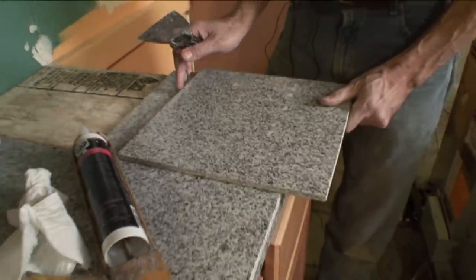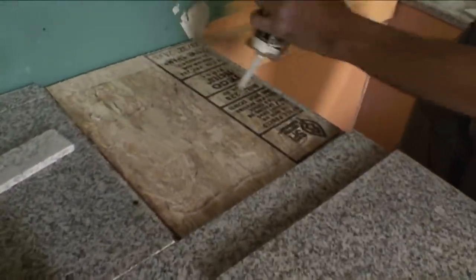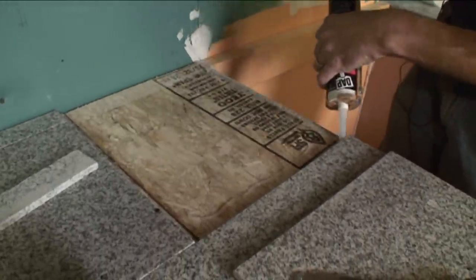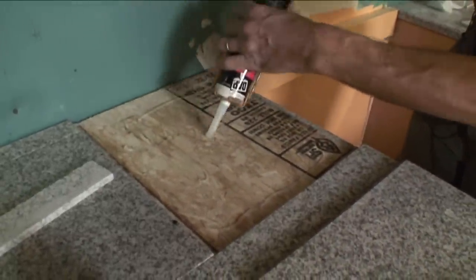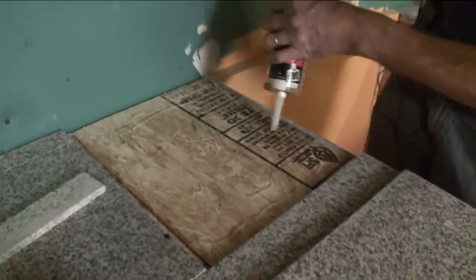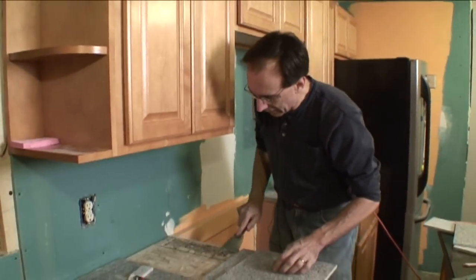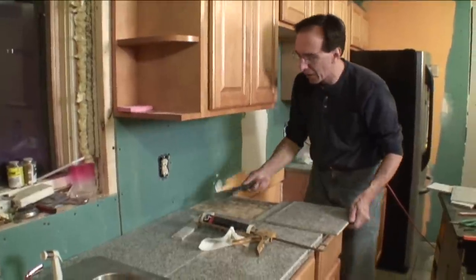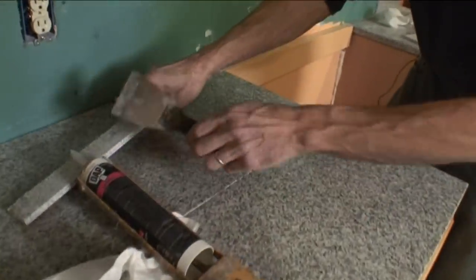We've got to do this last one — it goes right here. And again we're going to butter this edge. This is not a big project, not rocket science. The biggest issue is when you work with a tile like granite in particular, you need to have a tile saw. And for the cost of a tile saw — as I've said before — if you have projects where you want to do tile, the bathroom or something, it pays for itself on the first project. I mean, we're going to waste that much money going out to eat.